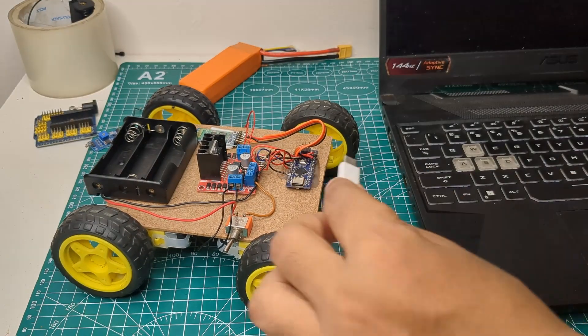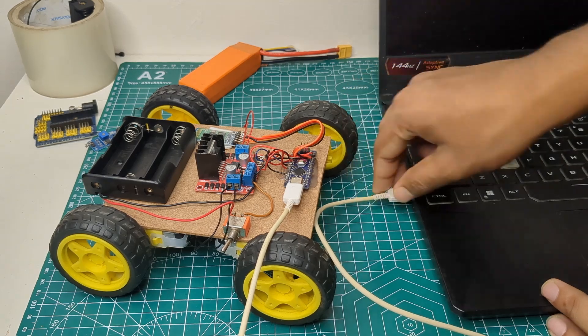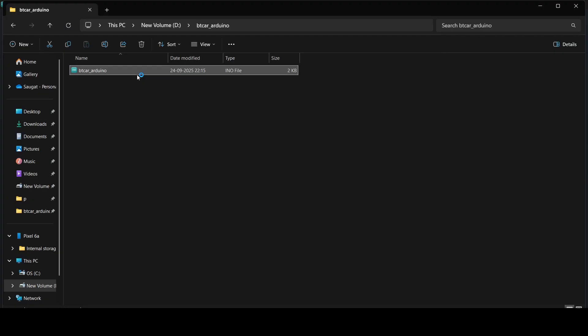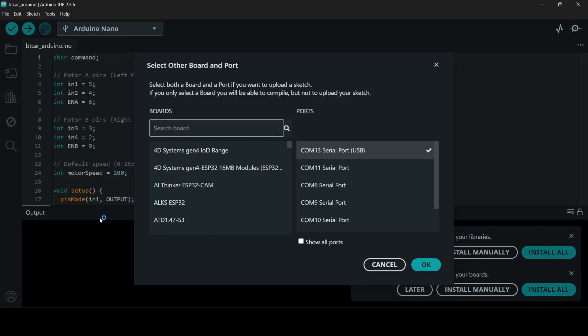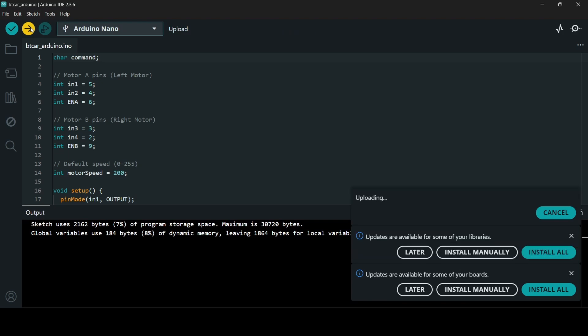Then I connected the Arduino to my laptop and opened the Arduino IDE. I selected the correct board and port and uploaded the code. You can also download the complete code from the description below.